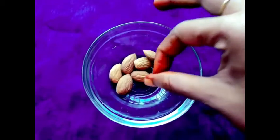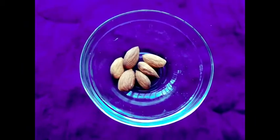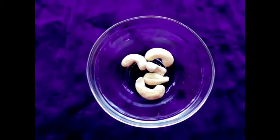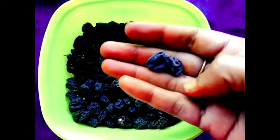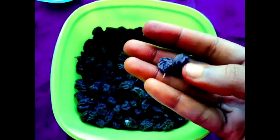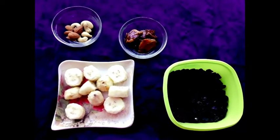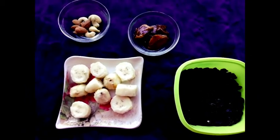Next is 5 almonds. There are many benefits in almonds. Next is 5 cashew nuts — 5 cashew nuts is enough. This is black dates; you can use white dates and black dates. This is a grain you can eat. We also have to add a walnut.